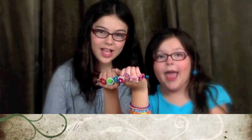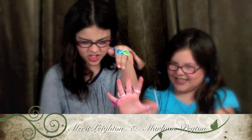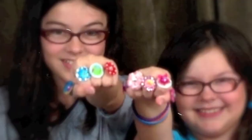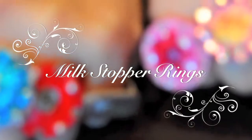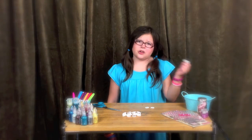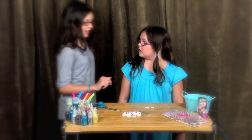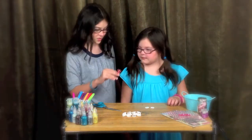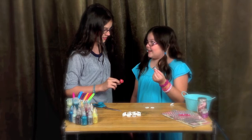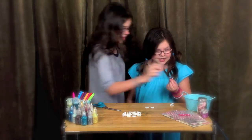We're the Plastic Patrol, and we turn trash into treasure. What is this trash? You take it out of your juice or your milk. Don't throw it away — you can make really awesome rings like this one, or this one, or the sunset one.